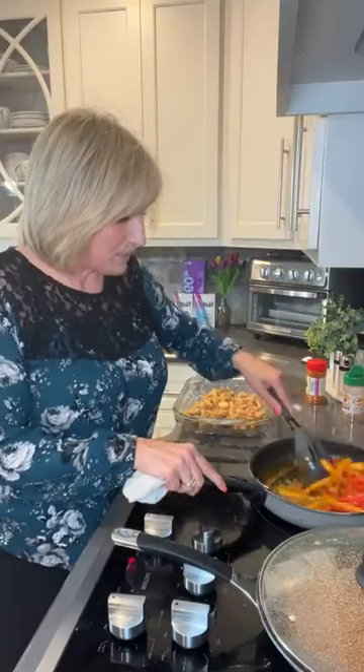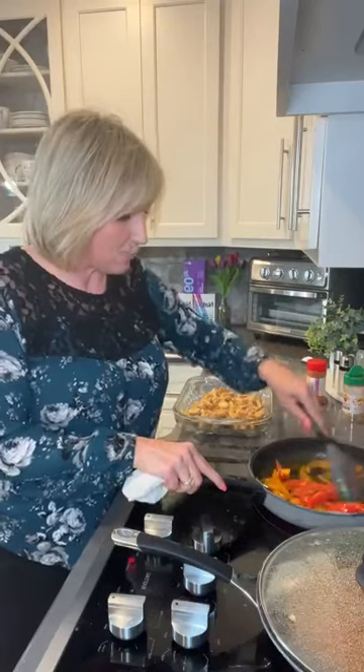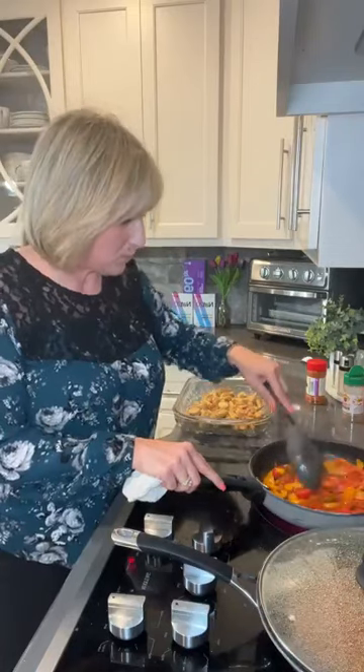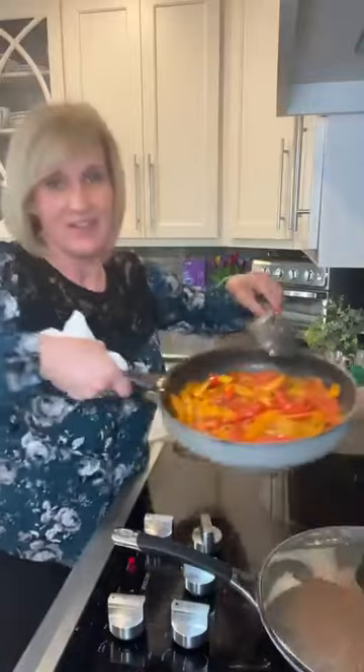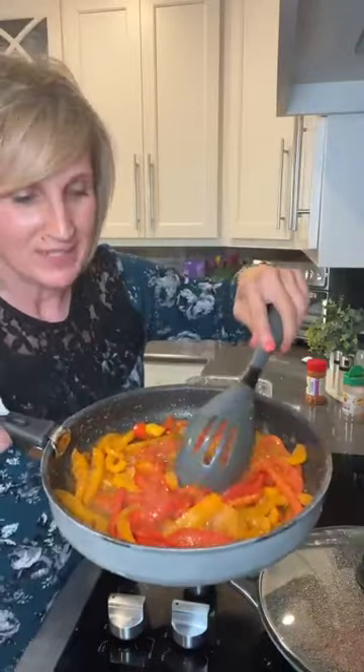So we're fixing to mix in these peppers — we're going to try to get the juice out of the peppers because we don't want a whole plate full of butter. Man, they smell good, they look good. Look how beautiful that is.